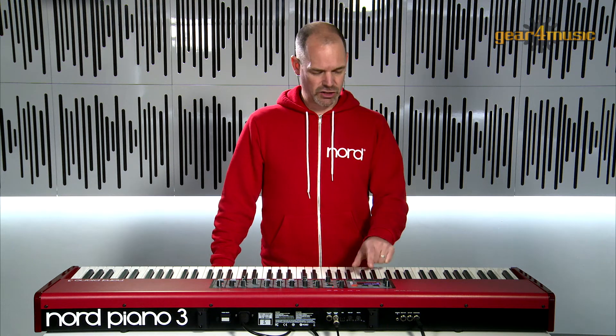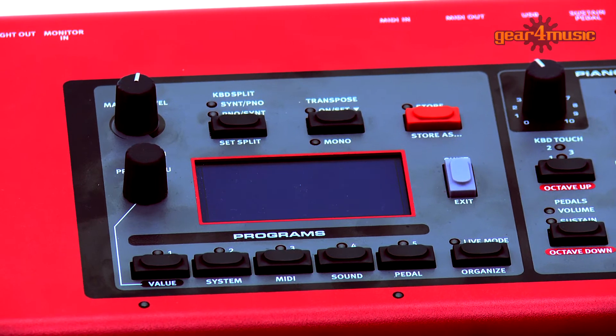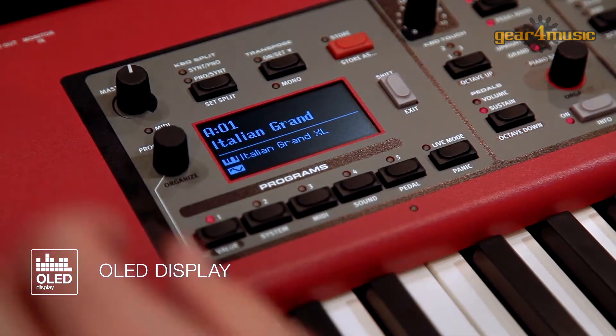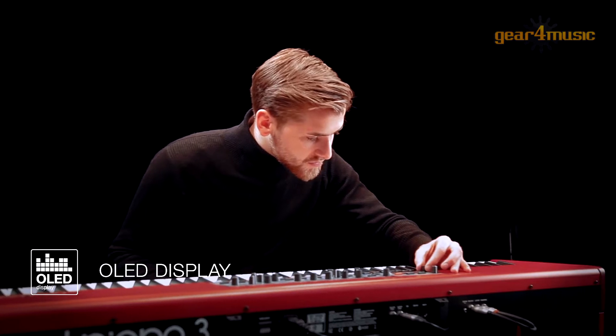Another new feature on the Piano 3 is the addition of the large OLED display that was first introduced on the Electro 5 last year. This gives you a great overview of your programs by displaying the program name as well as the names of the sound elements that make up that program.